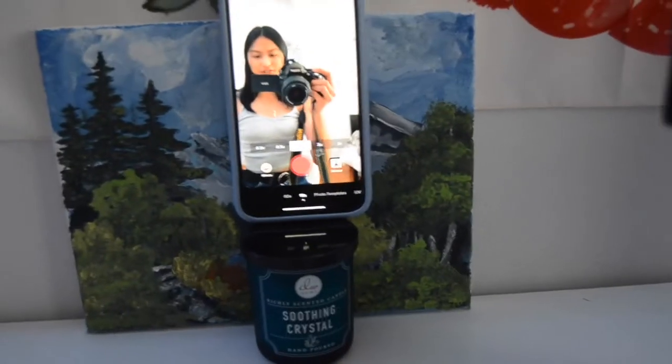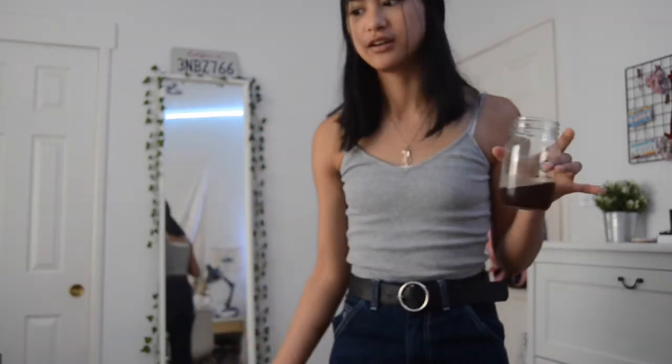So this is the setup. My phone is just on a candle. We're going to get started — I hope this goes well. I got myself some sweet tea because we need to stay hydrated. Learning TikTok dances is a sport.